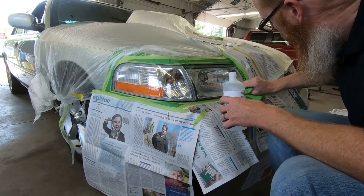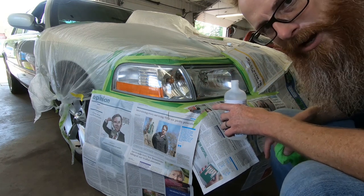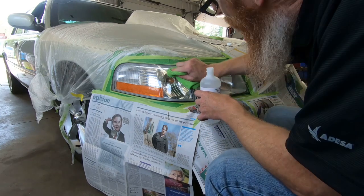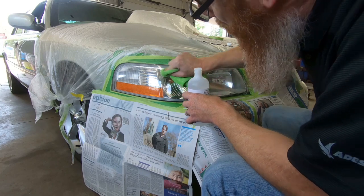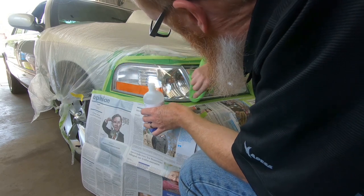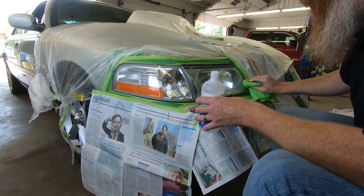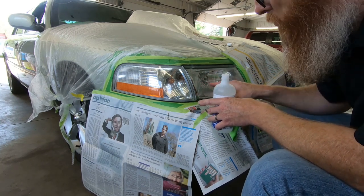Some of you might be asking about the condensation inside the lens — well, I don't care because I'm going for a look, not necessarily function. Some of you have also commented about whether I should be tinting the headlights because you won't be able to see at night. Again, look over function. Once we get this all cleaned up we're going to start spraying — I'm not going real dark on the front, maybe two coats, see how it looks, maybe a third.